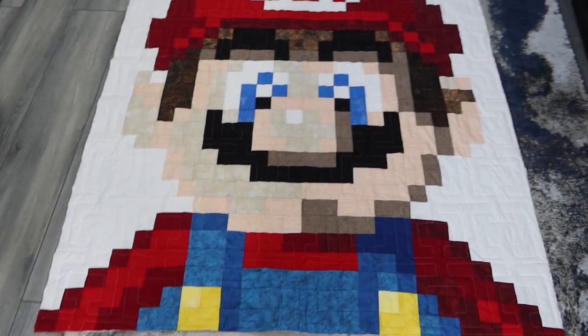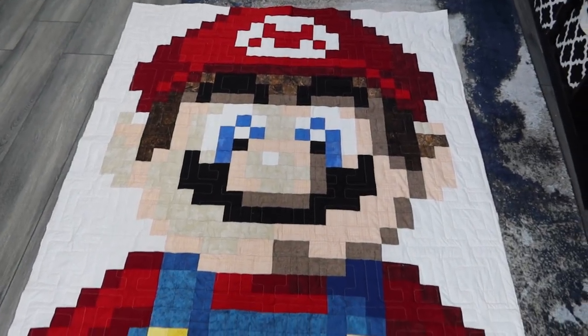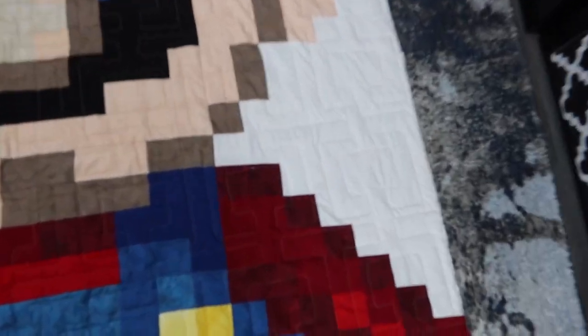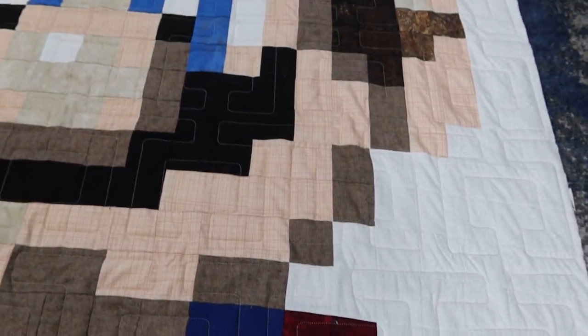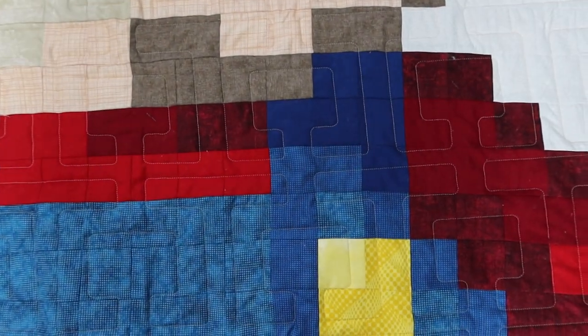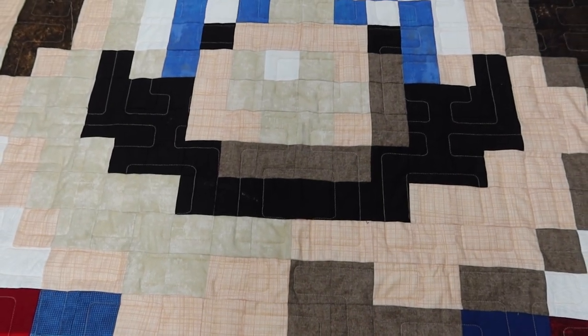Look how beautiful this is — the quilting thread almost disappears and creates this really neat texture. Honestly, if you're going to use gold thread, it blends in with beautiful blue, goes with red, and doesn't overpower black.